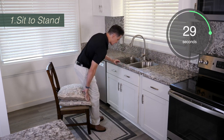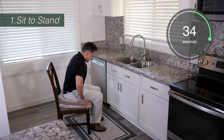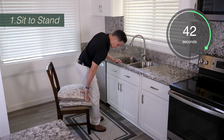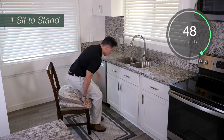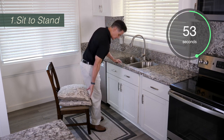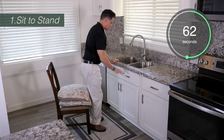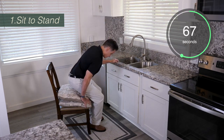For all the exercises in this program, we're going to try to do the exercise for the full time on the screen. In this case, we're going to be doing it for two minutes. You want to grab the chair on either side of you and help yourself push up. Once your bottom is off the chair and your head is over your toes, then you want to reach for the countertop. So you're going to push off the chair, get till your head is over your toes, then try to stand up while you're reaching for the countertop.